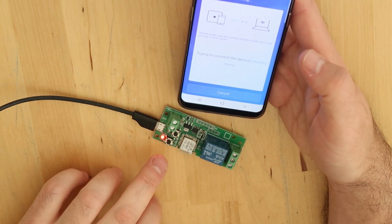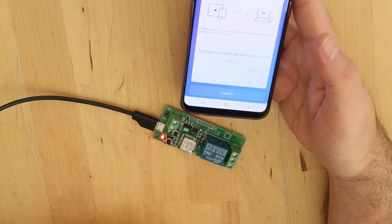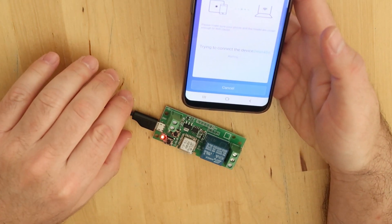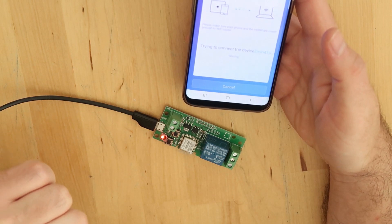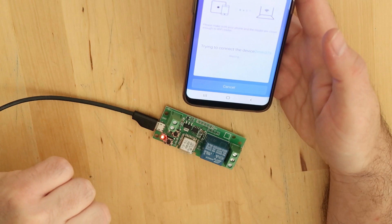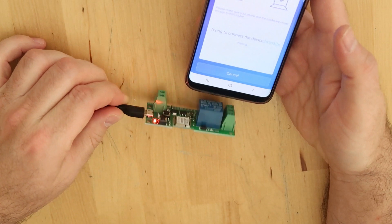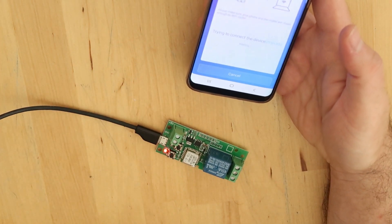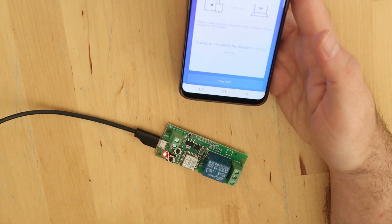I'm not sure if it is in pairing mode because it arrived without any manual. I guess it should work like other Sonoff devices — if it doesn't find it, I will press one of the buttons to put it in pairing mode. Let's try and wait to see what happens.